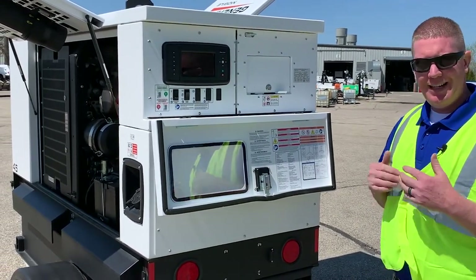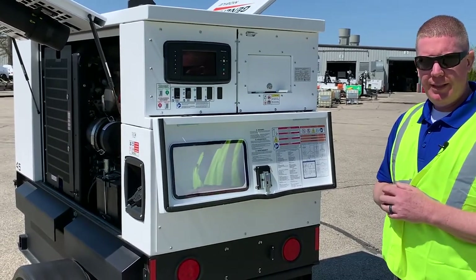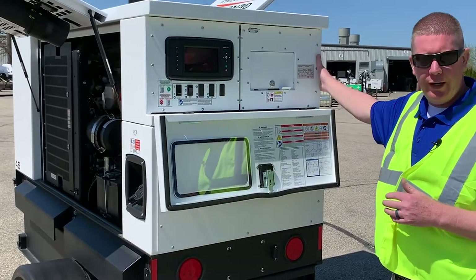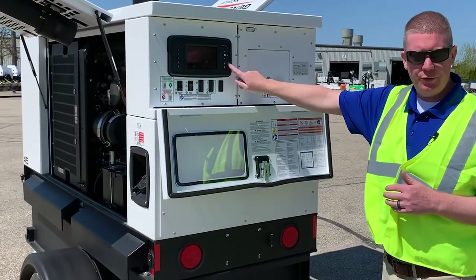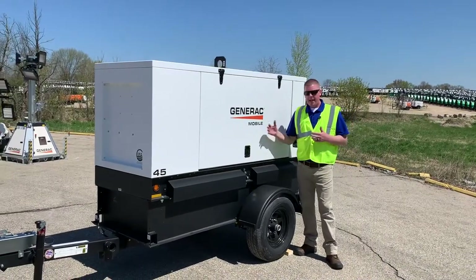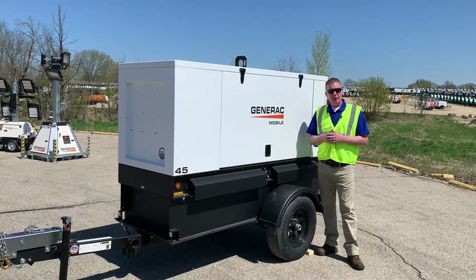If you need to stop it yourself in auto mode, you can hit the red stop button, or the emergency stop will also stop it in an emergency. It is not advisable to use the e-stop to routinely start and stop the unit — it's going to wear out. It is an emergency stop only, not the regular stop button, so use the stop button.